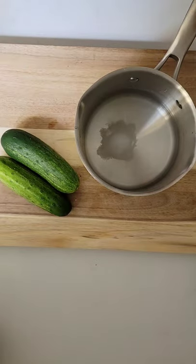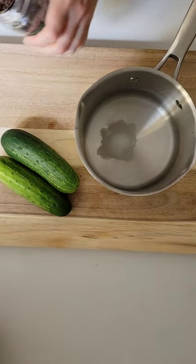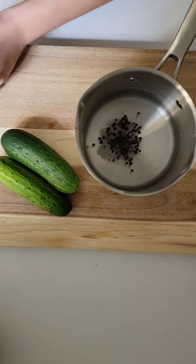Today we're going to make quick pickles. We're going to add salt and peppercorn to a mixture of vinegar and water and bring that to a boil.